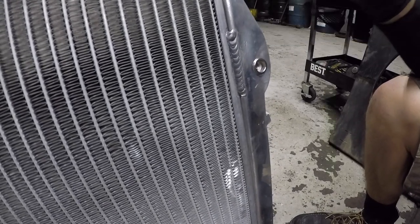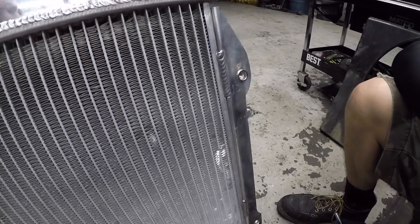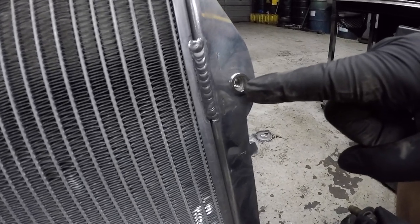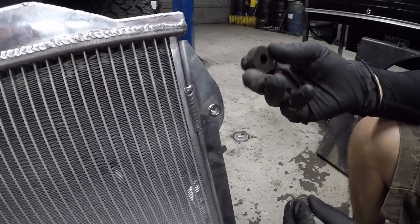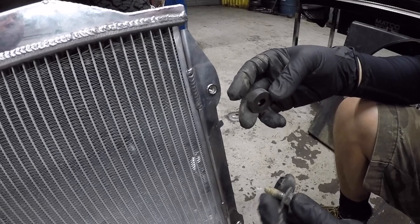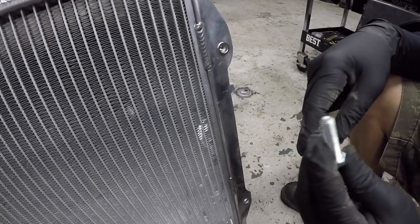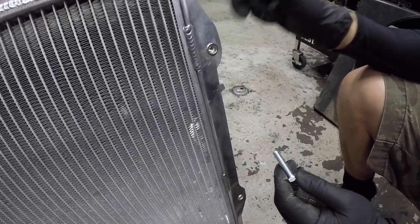Another thing required for both bolting the radiator to the support and bolting the fan shroud to the radiator is longer hardware. The OEM bolt is pretty short, and the threads start really deep in these nutserts. When you combine that with the rubber bushing, it's a stretch to get the OEM bolts to fit. I went ahead and got longer replacements at Lowe's — you're going to need longer bolts for both the radiator mount and the fan shroud attachment.